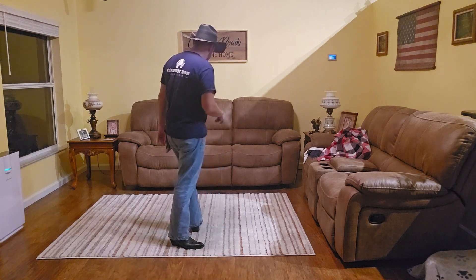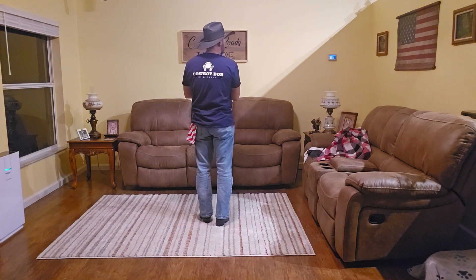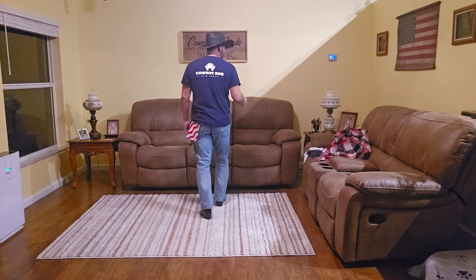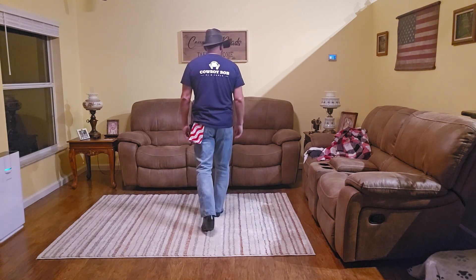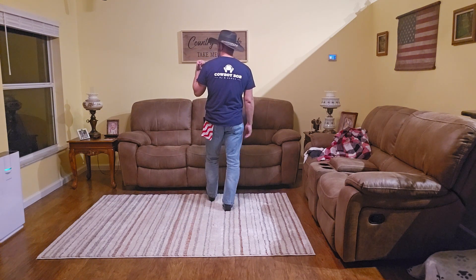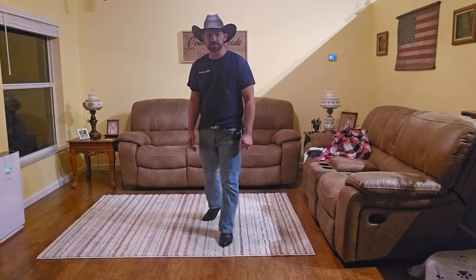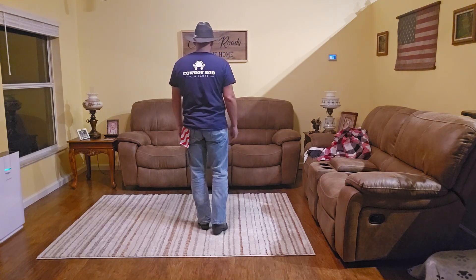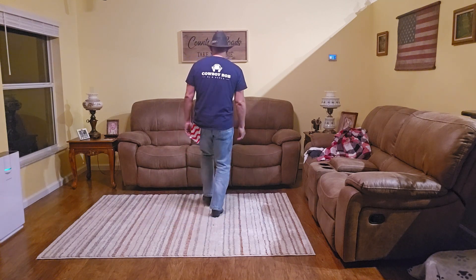We're gonna turn around and face our 12 o'clock, starting with weight on our left foot. Our first count of eight: rock right, recover left, do a coaster step back with the right — back, right, together, left. Then rock forward on that left, recover on that right, and do a half-turn shuffle over the left shoulder — left, together, quarter left. Weight ends on the left foot facing your six o'clock wall. One more time: rock one, recover two, coaster three and four, rock five, recover six, shuffle seven and eight.